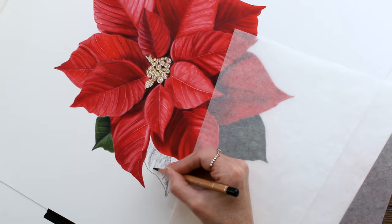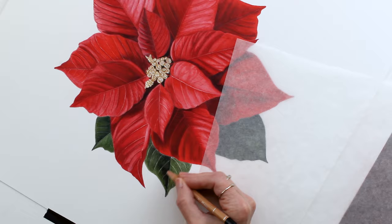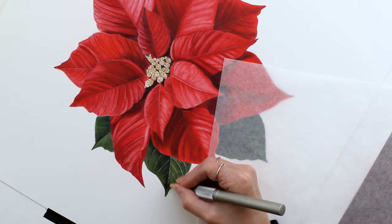And my final leaf to finish this one out — this one was a lot of fun to work on in the holiday season. Thank you so much for watching, and I hope everyone has a happy holiday. Bye bye!